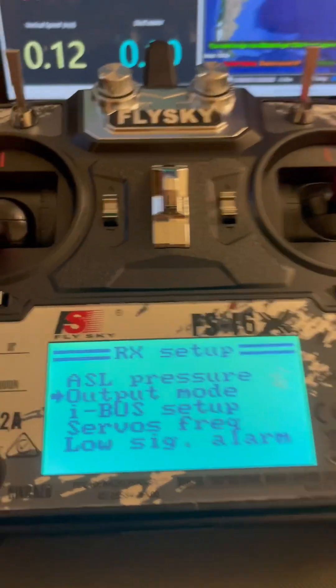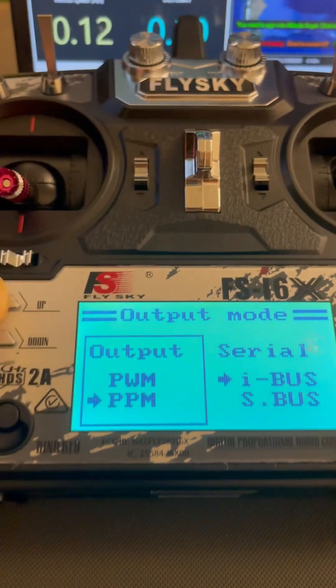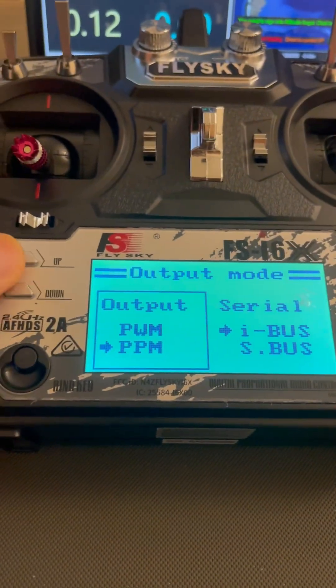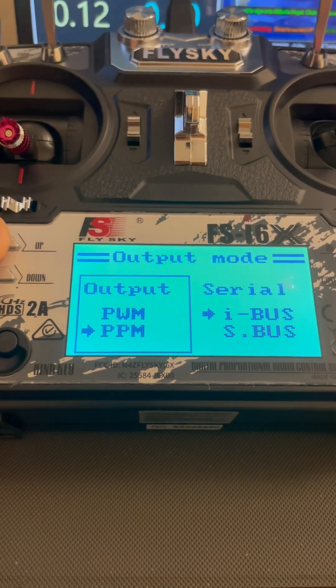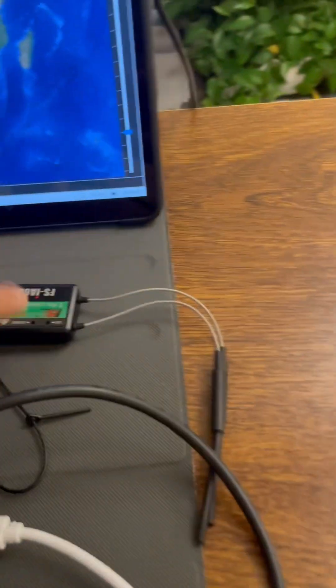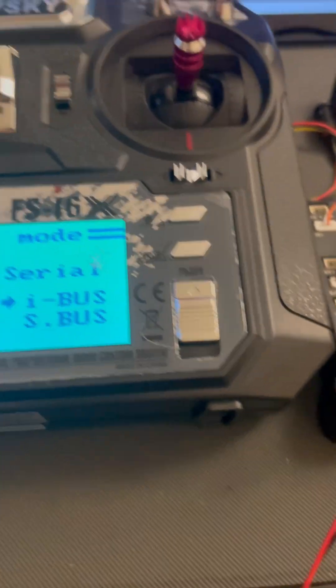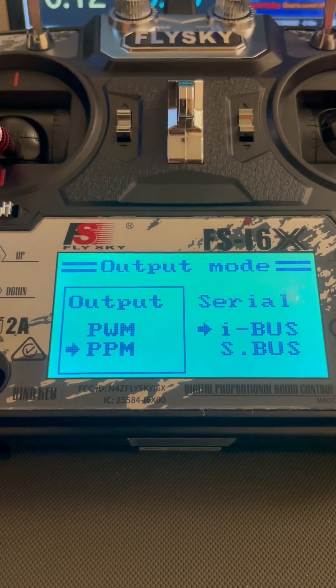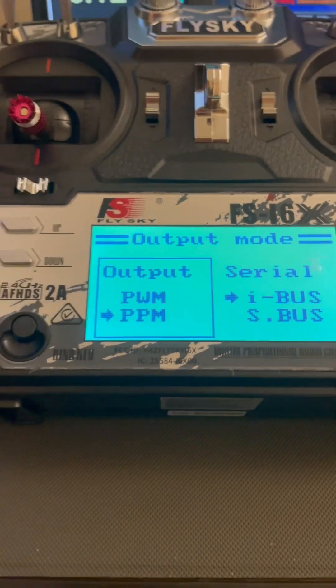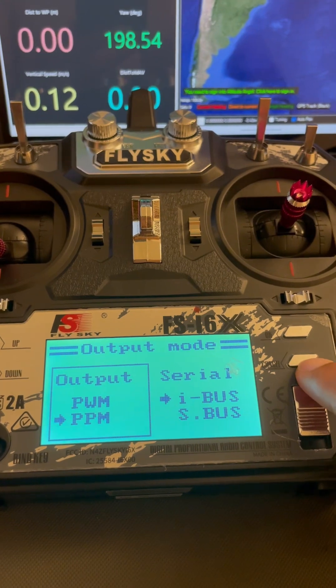Here you'll see Output Mode — click OK. You can click these two buttons to select the output mode for this receiver. In this case, we're going to select PPM mode.